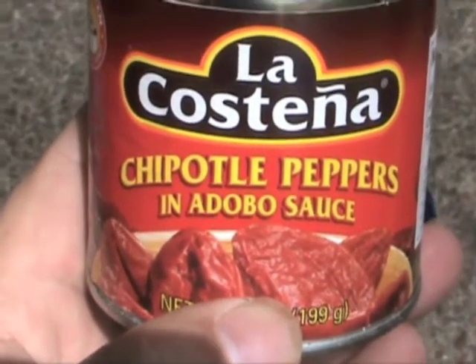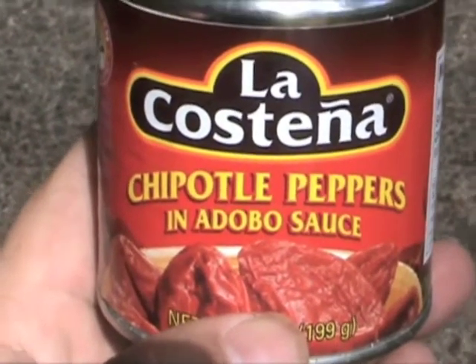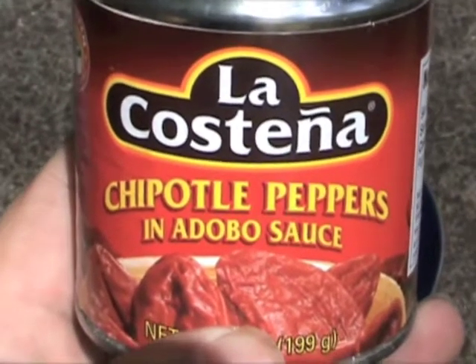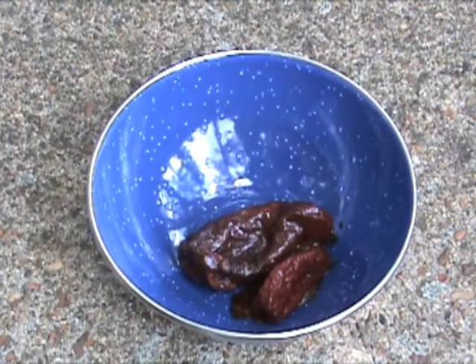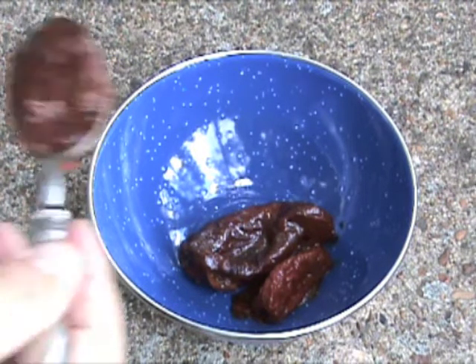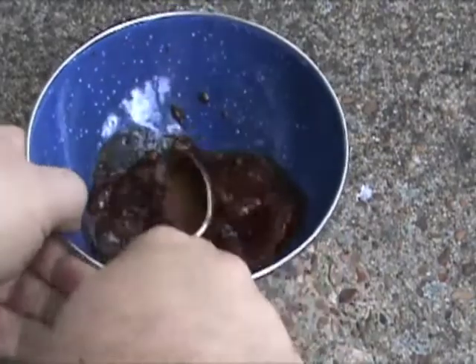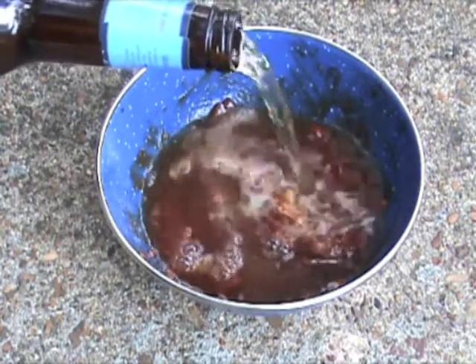Your chipotle peppers and adobo sauce bring a lot of flavor and they can bring a lot of heat to your chili. So be cautious with these. When you first start using these, just take it easy and do a few batches before you figure out how much you're going to put in. This is probably the easiest and quickest way to add a whole lot of heat. Take two of these adobo peppers and about one tablespoon of the adobo sauce and mash them up really good — almost like a paste. Then add a little bit of beer and stir it up. This helps get a lot of the adobo sauce out so you don't end up leaving much in the bowl.